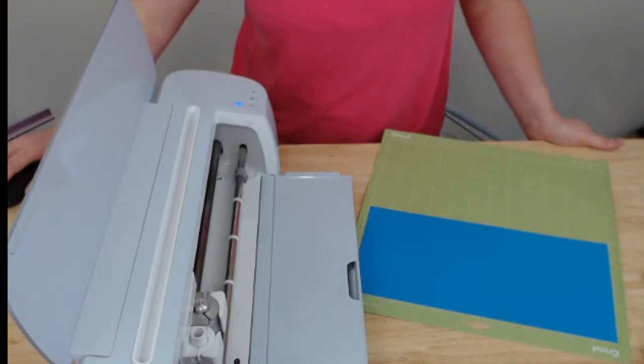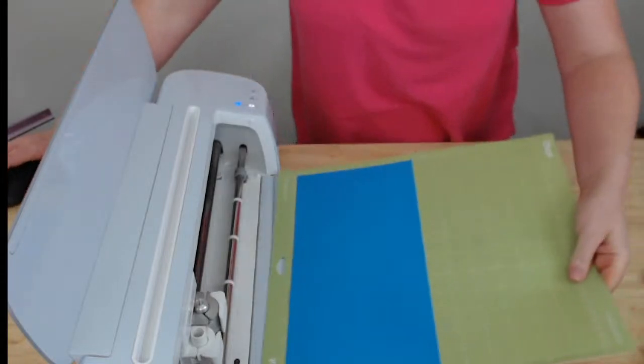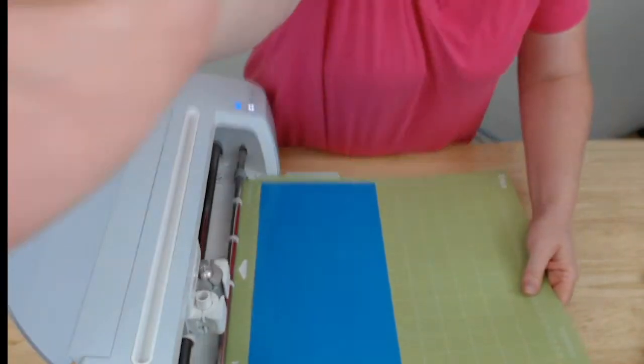I need to go back into Design Space because I forgot to select my material setting. So we have everything mirrored and I'm going to get this one cut. This is cutting. I am going to weed and get caught up on comments — we might actually have a live under an hour, which is like crazy awesome.